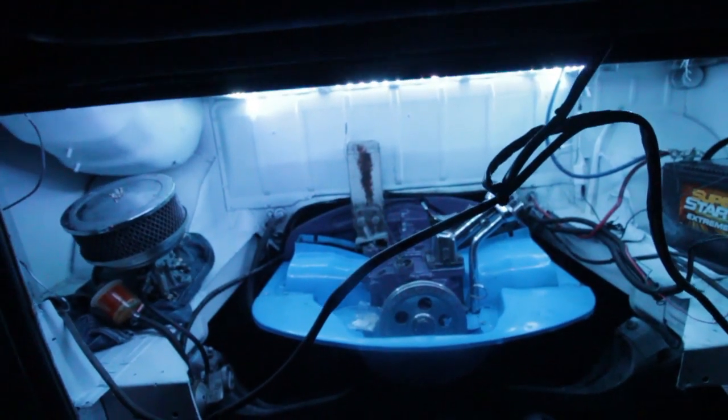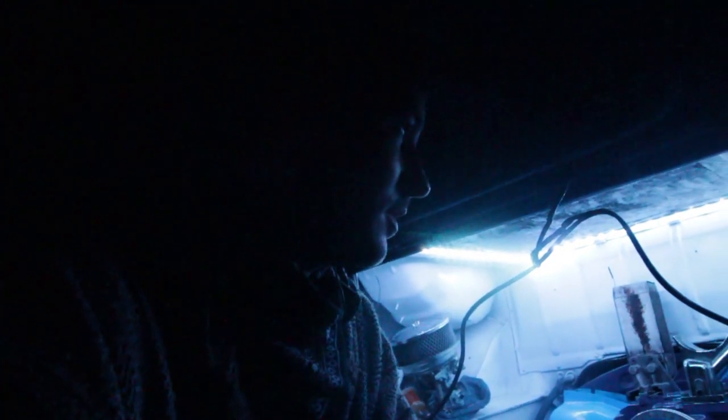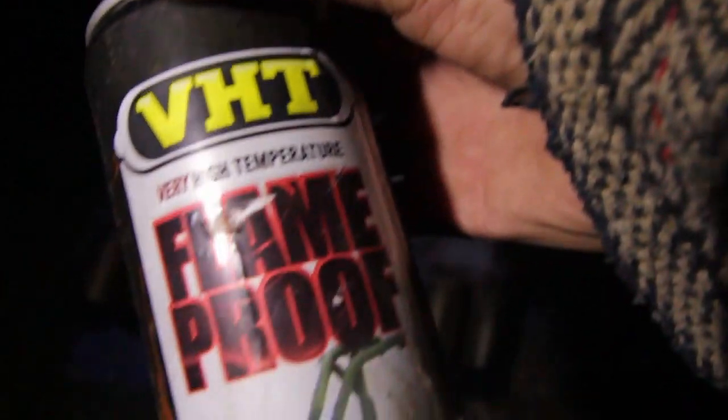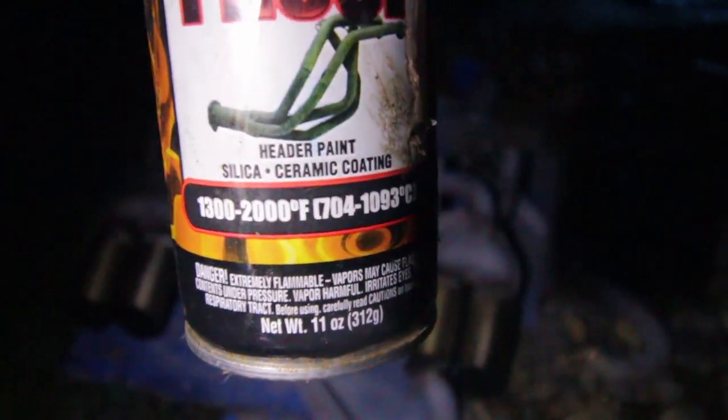Let's give a little light show real fast, and then I've got to get back to work. Pretty cool - mostly I'll just leave it on white so I can see. That might be the best upgrade you can make to an engine bay for $11. Ask again in a month how it's working, but right now I'm pretty impressed. Very high temperature, flame proof header paint - 1300 to 2000 degrees.